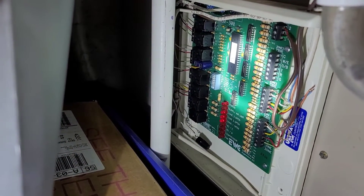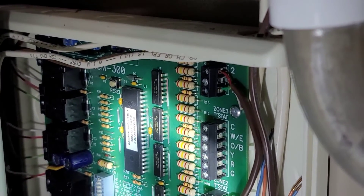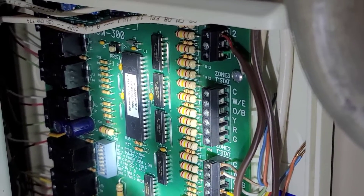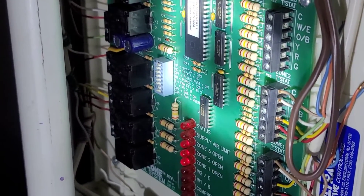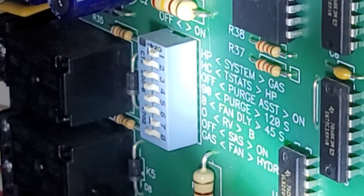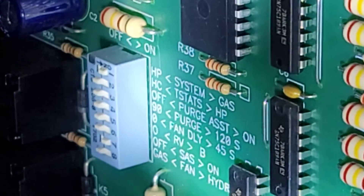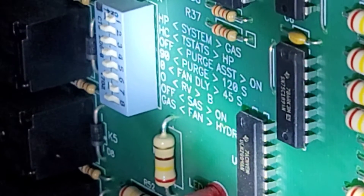I installed the SAS sensor wires to terminals one and two. I had three-conductor wire and didn't use the white wire, so it's off to the side. It's not polarity-sensitive, so either terminal one or two is fine. With the board depowered, look at the dip switch array: for a forced hot air and forced air cooling setup with an oil-fired furnace, switch number one should be on (set for gas), and switch number seven should now be turned on because I'm using the SAS sensor. All other switches should be off.